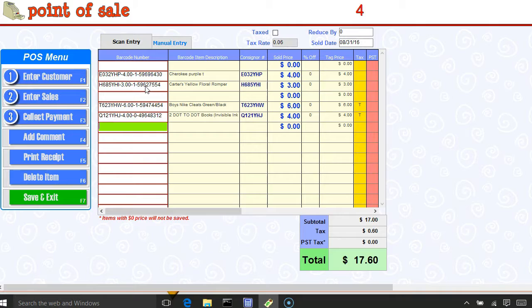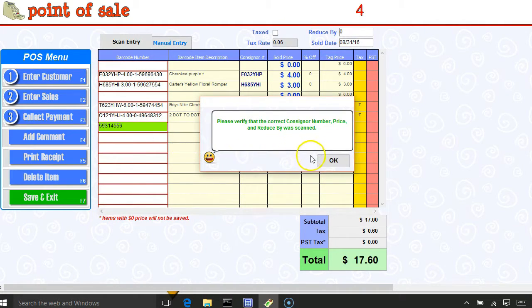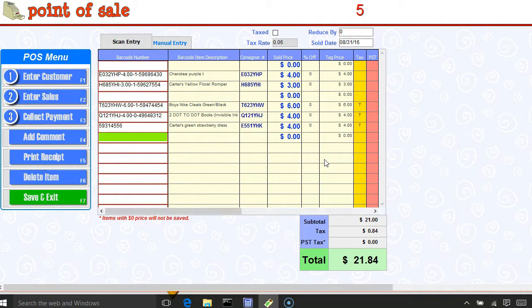Now I have one last item, which is a book. The customer is showing me they found another item stuck in the bottom of their stroller. Let's pretend that item is not actually scanning — I've tried a couple of times and it's just not picking up the barcode. In that case, you're going to manually enter the information using the nine-digit code above the barcode and hit enter. It's going to ask you to verify that everything's correct — hit OK. This is actually a little romper, which should not be charged tax, but on the right-hand side you can see that tax is being charged. So I want to remove that by hitting the yellow button, and the tax is now gone.